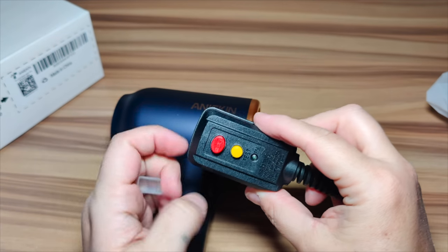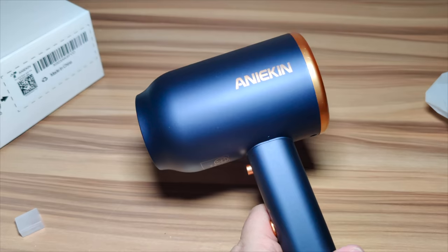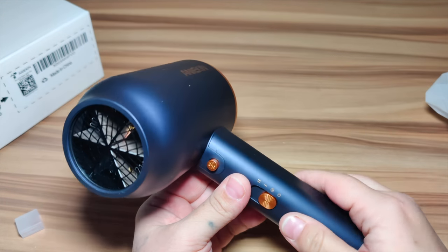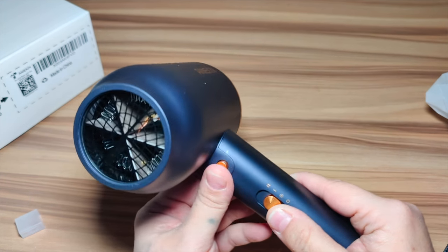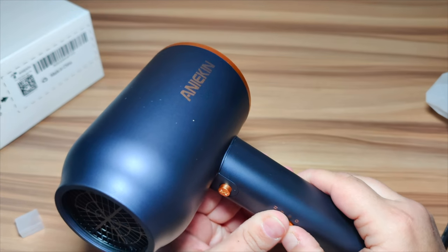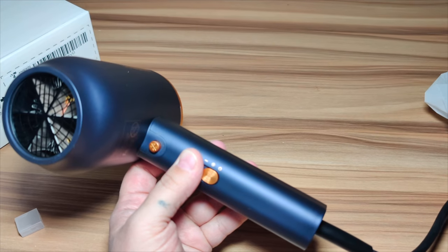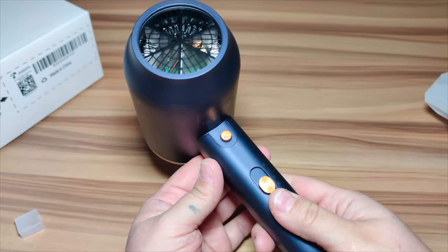This can adjust the wind speed at will to meet your different wind speed needs. The hair dryer is equipped with a concentrator and a diffuser to meet your various hairstyle needs. At the bottom you've got off, cool, low heat, and high heat. It has a really nice grippable handle.